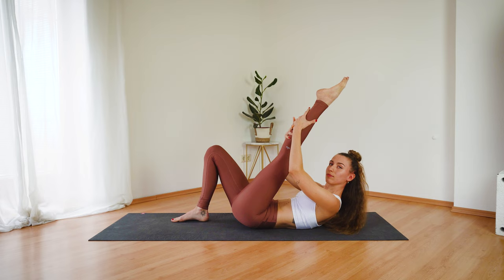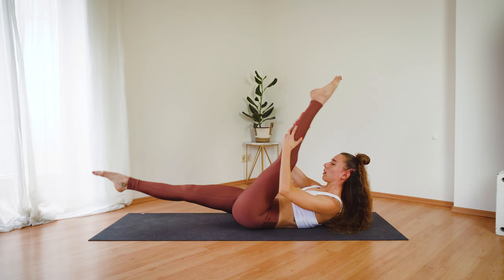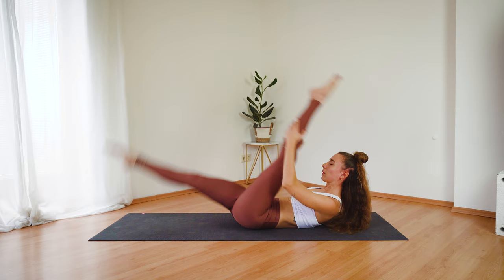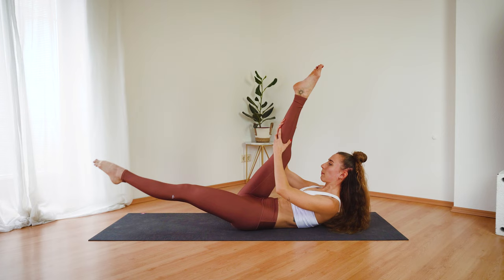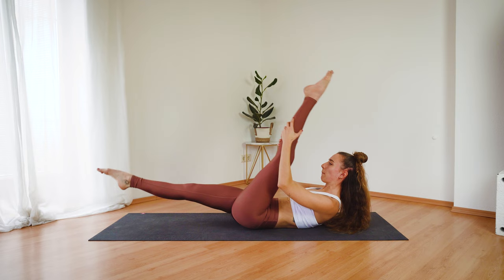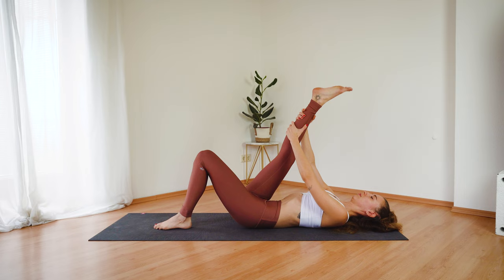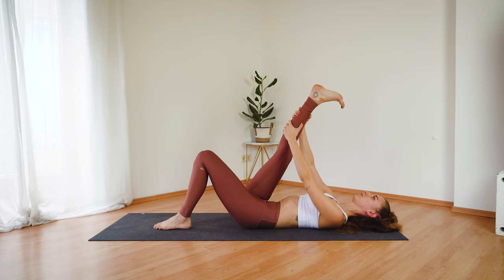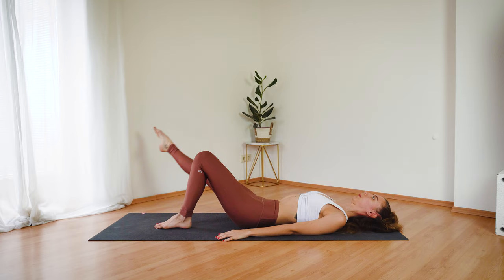And now bring your shoulder blades off the mat and extend your right leg. Let's get ready for scissor kicks. Exhale exhale, inhale switch, exhale exhale, inhale switch. You can also find your own rhythm here, moving with your breath, and think about keeping the core engaged, pressing the lower back into the mat. We have two more, last one, and keep holding onto your right leg.